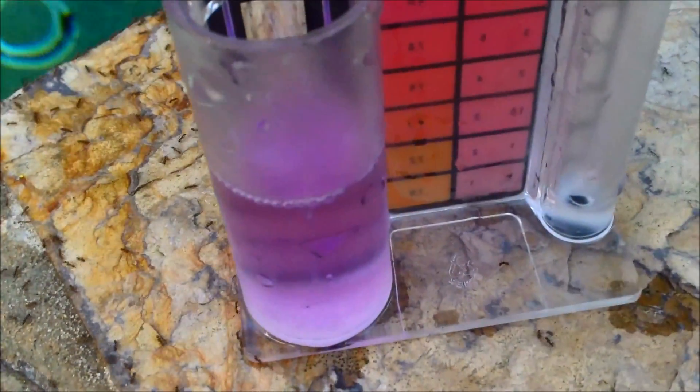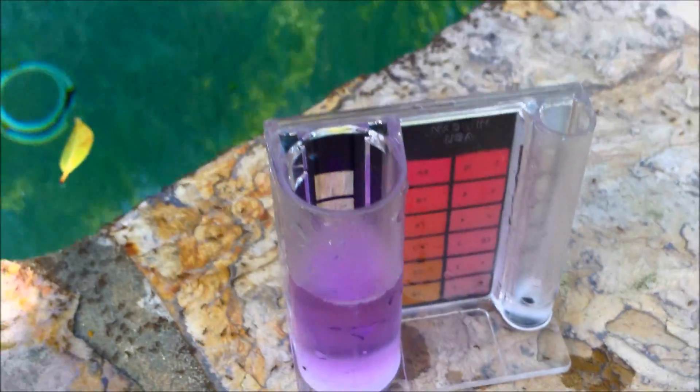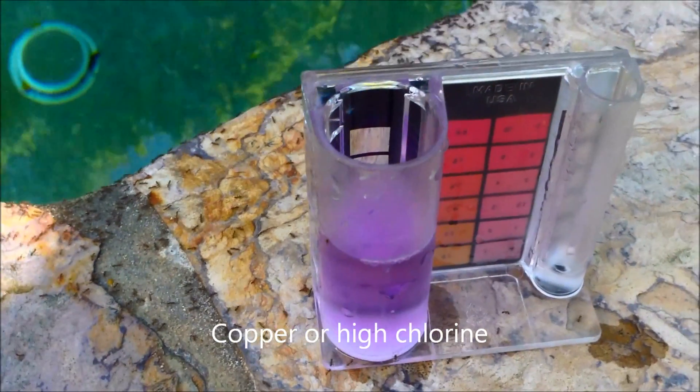You can see it turned after about 40 drops. I'm going to add 41 just to make sure — it's got a little bit of purple tint to it, and that's due to the copper in the water. That can be fixed also.